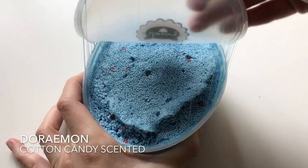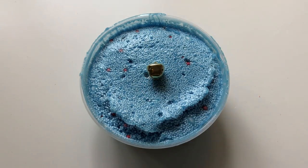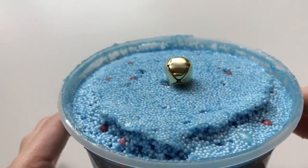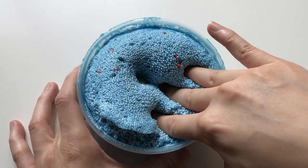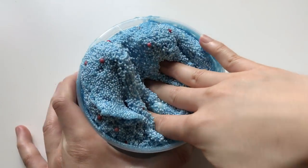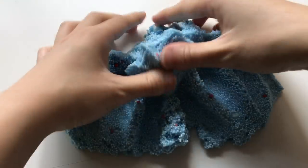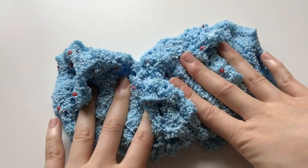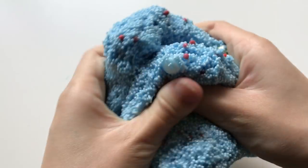This one is called Doraemon and it's a Doraemon inspired microbead foam slime and it comes with this golden bell charm. After you mix it in, it doesn't really ring anymore but it's just there to look cute. It has red foam beads in it to represent his nose, collar and tail, and there's also large white beads in it to look like his face, belly and feet. This one is super crunchy and stretchy and it's cotton candy scented.